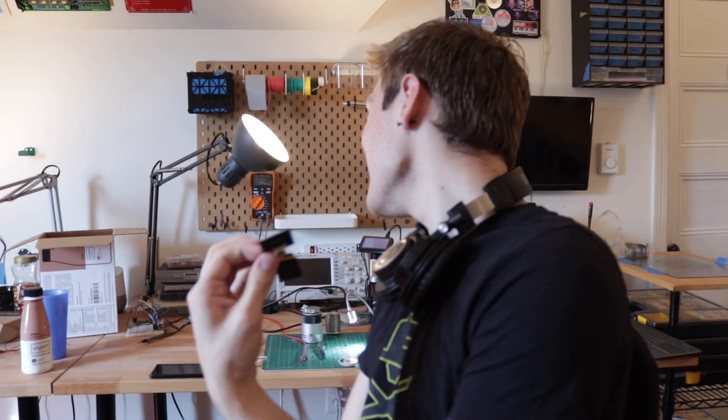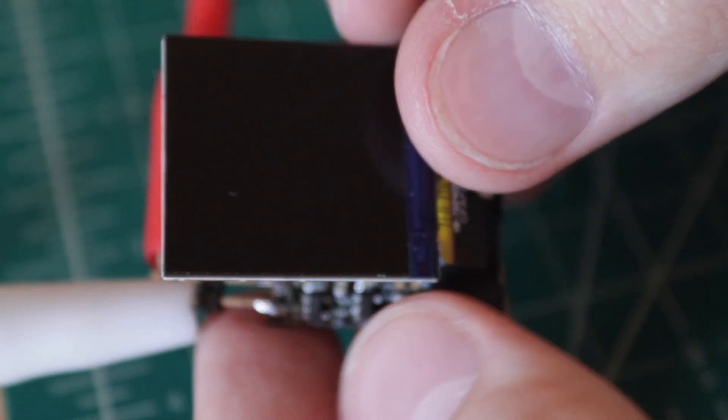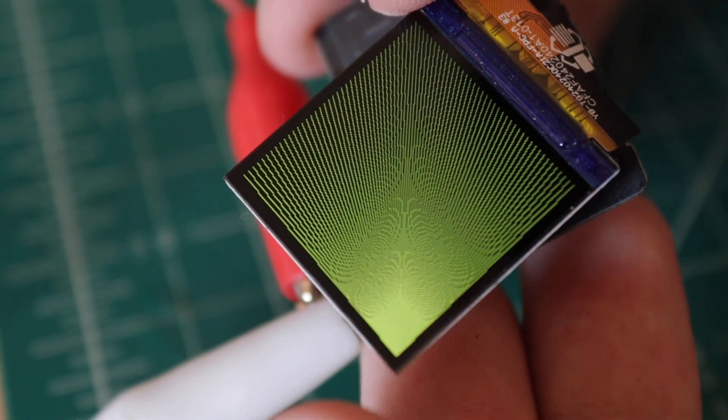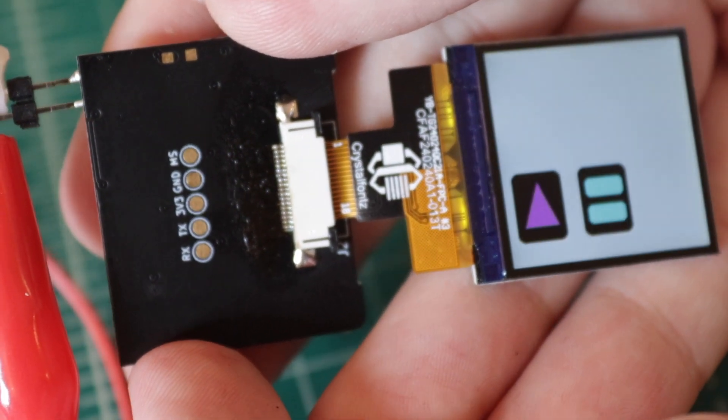Surprisingly, it uploaded without a hitch. So now I'm gonna give it some power and see if we actually get an animation out of it. To make sure everything is working, I'm gonna simulate the battery with my power supply and put a nominal battery voltage into the battery pins. That'll check that the linear regulator is working and that my battery stuff isn't going to explode. So I'm setting my power supply to 3.7 volts and connecting it up to where the battery's gonna go. Cross my fingers. Here we go. I cannot even begin to express how relieved I am.